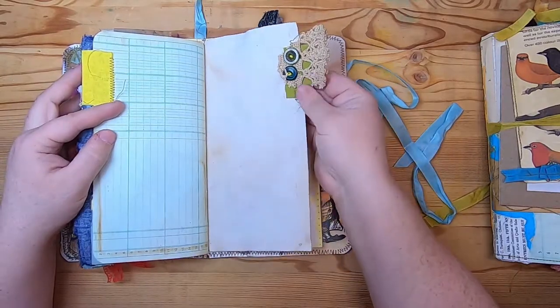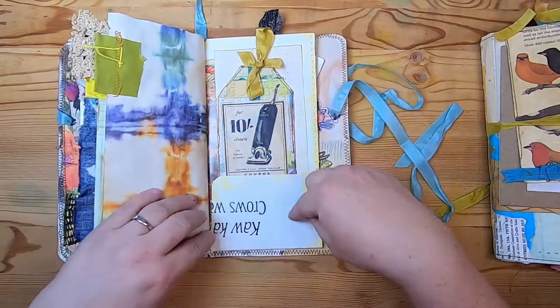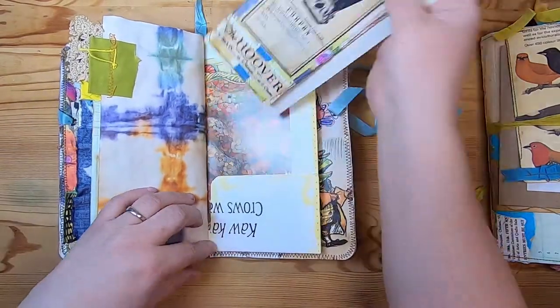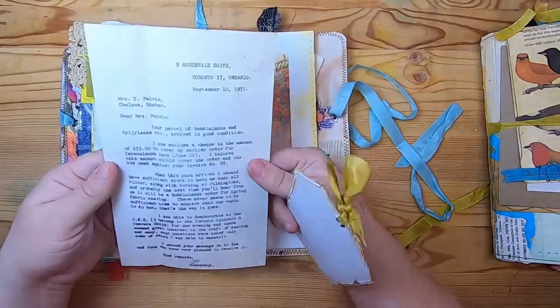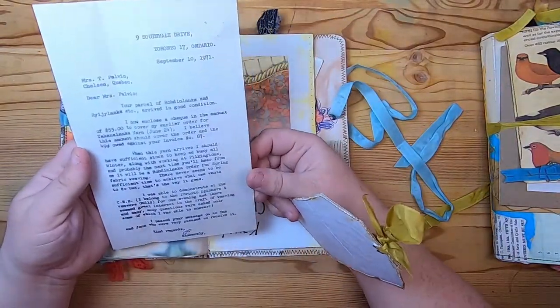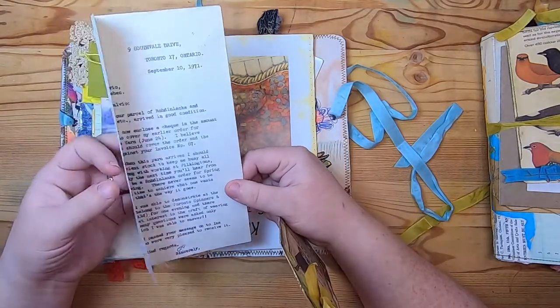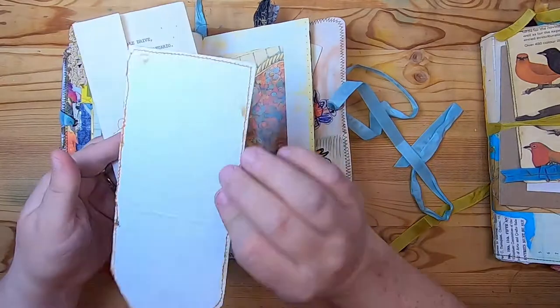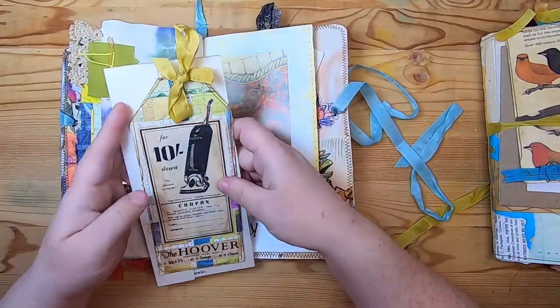Coffee-dyed paper with a lace fabric and button tab, and then on this side it's that long page again that we folded into a pocket at the bottom. We put a vintage document in here — it's a note about a yarn order from 1971. And this is a tag I made with a vintage magazine ad for the Hoover vacuum.